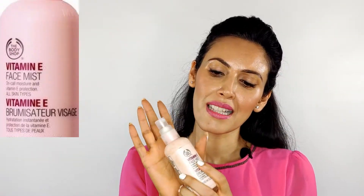The fourth brand is The Body Shop with their Vitamin E Facial Mist. It does the same job as the Evian mist, so I switch between the two — sometimes using The Body Shop Vitamin E mist and sometimes the Evian. Both work beautifully over makeup.